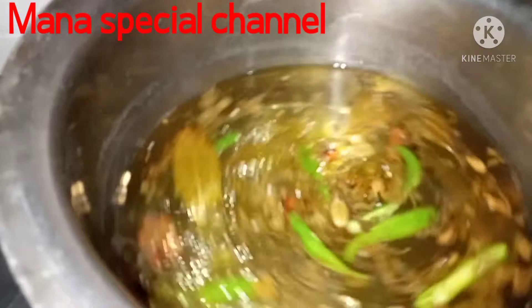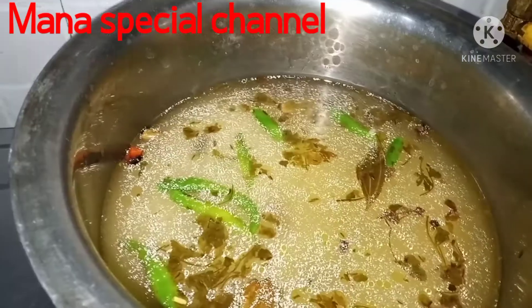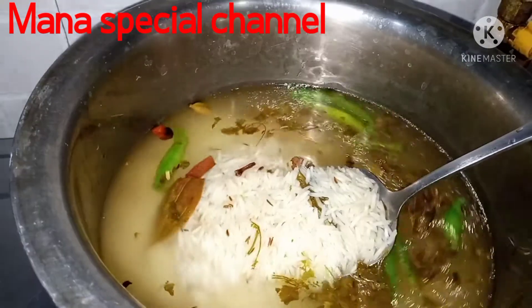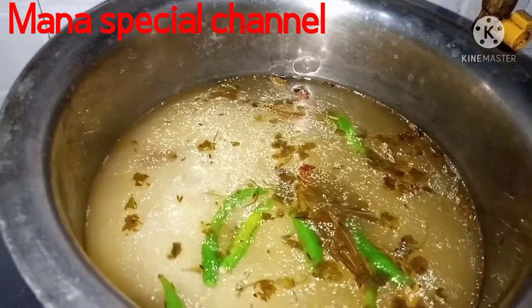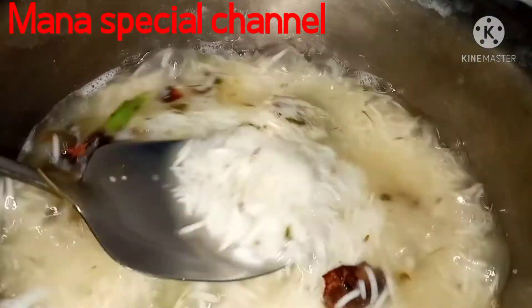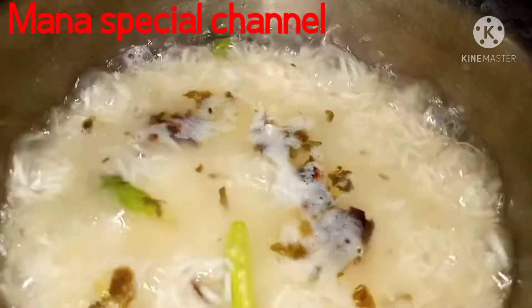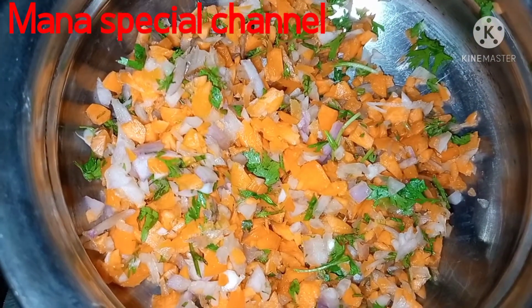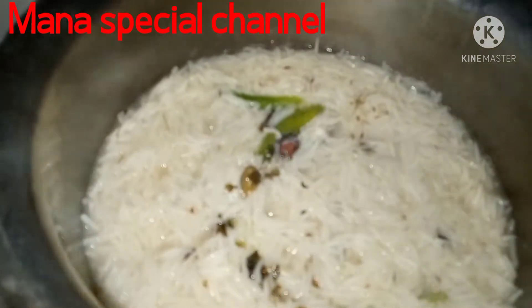I will add a taste of rice. I will add 4-bit rice. Now we will cook the rice for 10 minutes.